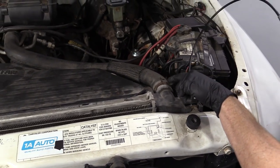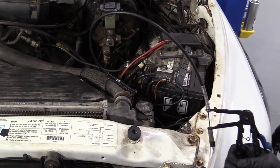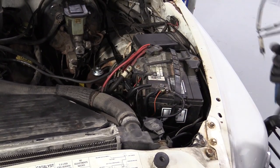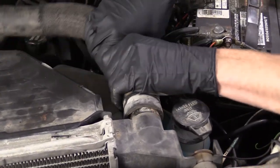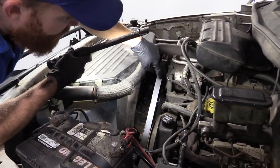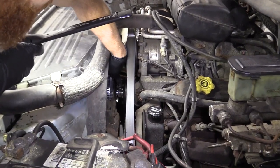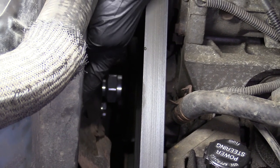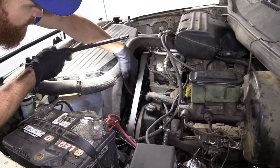Let's get this clamp off of here so we can get our hose off. I'm just going to grab the hose, give it a little wiggle, see if I can get it to break free from the radiator. As we take a look down here, we've got our serpentine belt going around our water pump pulley, which is right down there. The water pump pulley has the fan clutch mounted onto it, so we're going to have to remove the fan clutch to get the pulley off. We'll have to take off the serpentine belt and then we can get to all the mounting bolts for the water pump.